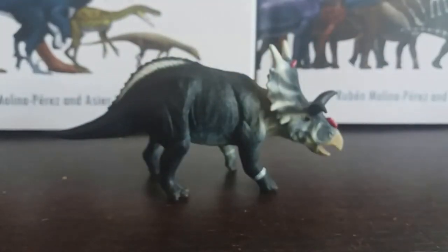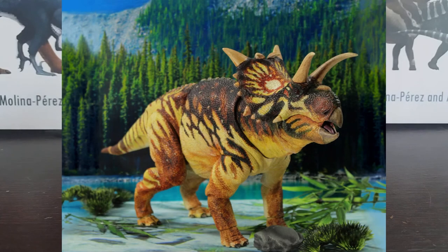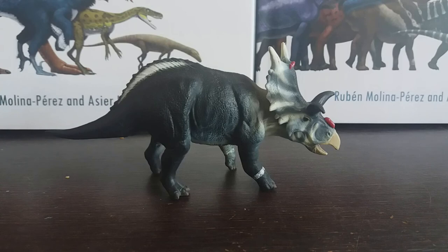Overall I think this is a solid little ceratopsid model of a very obscure genus. Granted we now have the Beasts of the Mesozoic models, but I think for a long time this was the only Xenoceratops model and it's still really good. Aside from the minor inaccuracy of the hind feet, this is a solid model and I recommend picking it up. Thank you so much for watching and I will see you guys next time, bye bye.